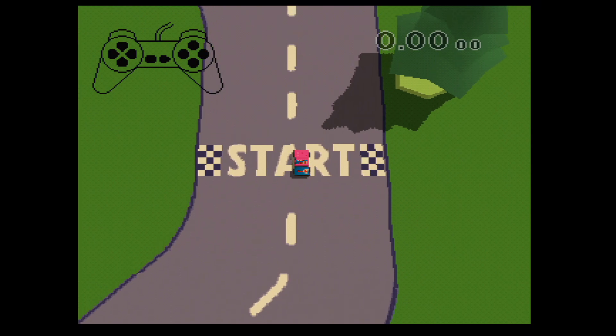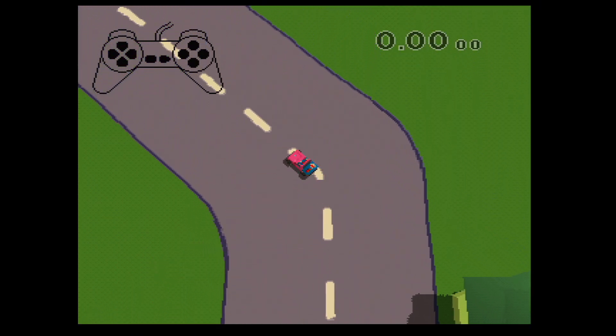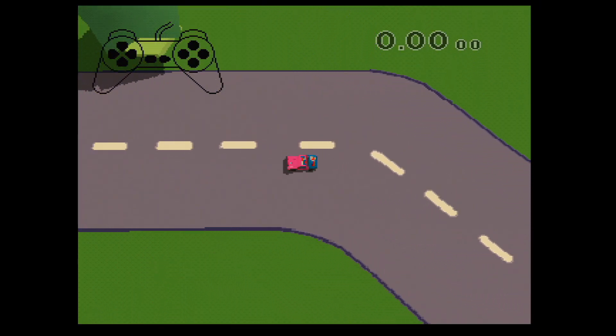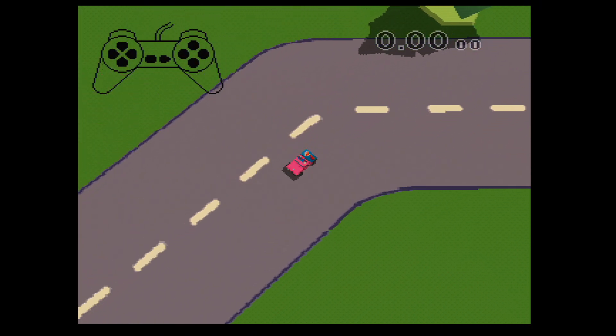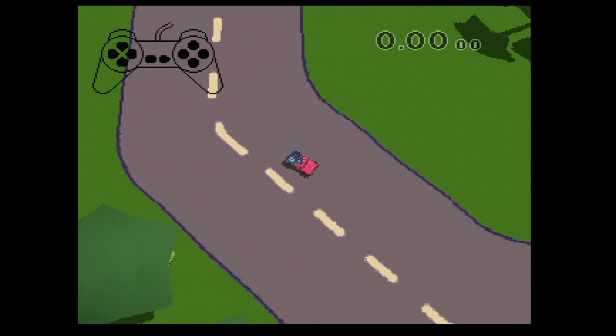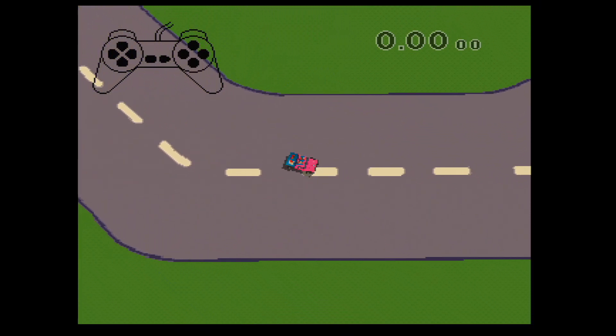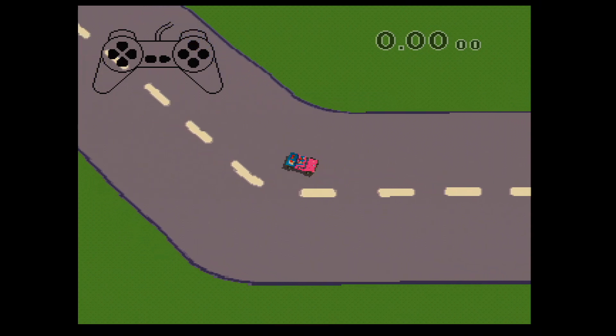Okay. Wir fangen an. Drück auf den X-Knopf am Controller. Wow! Los geht's! Das war einfach, oder? Für die Bremsen kannst du den viereckigen Knopf drücken. Genau so. Wenn du deinen Finger drauf hältst, wirst du anfangen, rückwärts zu fahren.